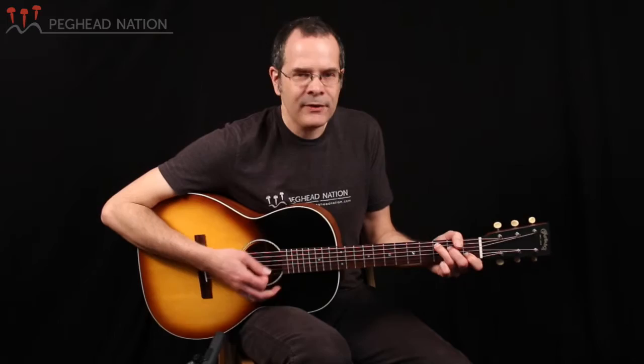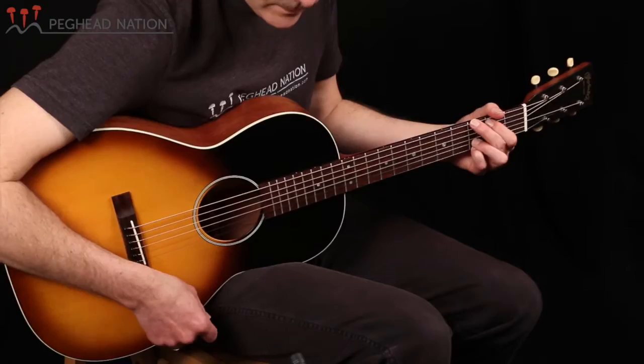You wouldn't want to strum it as aggressively as a dreadnought, but it has very nice note separation. I could definitely see this guitar performing very well in a strumming situation, accompanying a song — even recording, because it's a nice intimate voice, very well balanced. So let's also listen to Stevie Coyle doing a little bit more fingerpicking on this guitar.